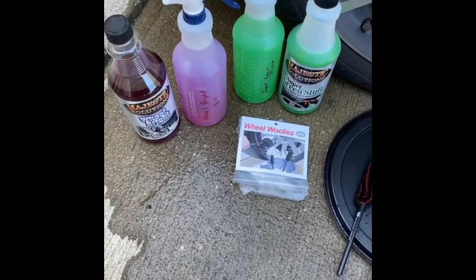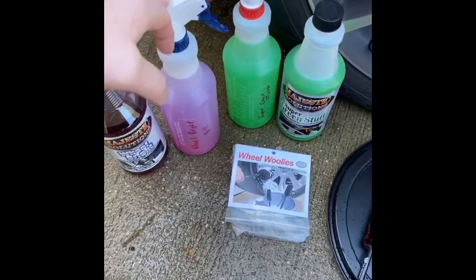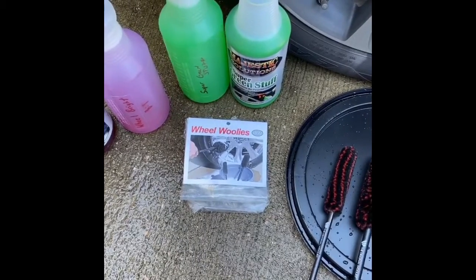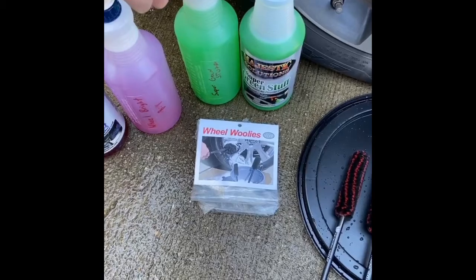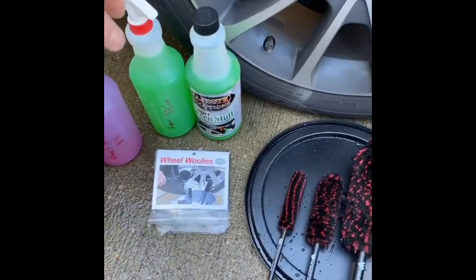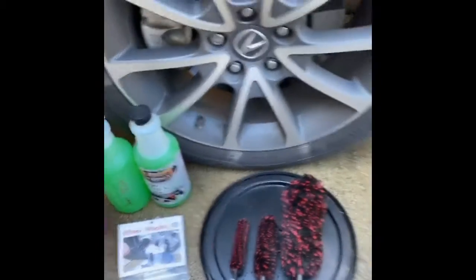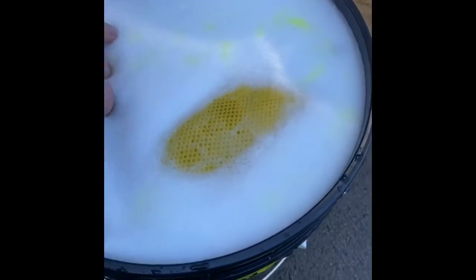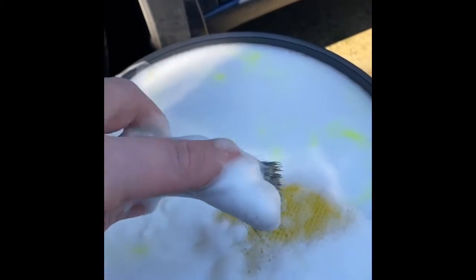I'm fairly new at this. I diluted it and got these bottles here — red and green — marked them for safety with the dilution rate. And then the super green stuff here. I'm going to use this product to clean it and then use that to neutralize it. I use the two-bucket method and a separate bucket for my wheels. Along with the Wil Woolies, I use a Finite Detail Brush — I got this off Amazon. A sponge, a scrub, some other stuff, and a couple of different old-school Wil Woolies.